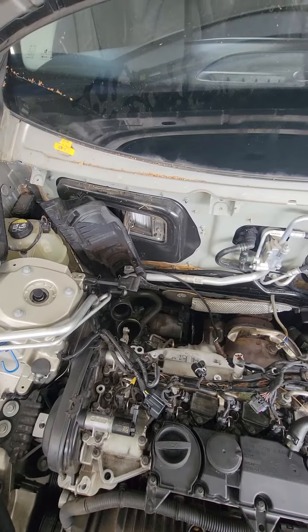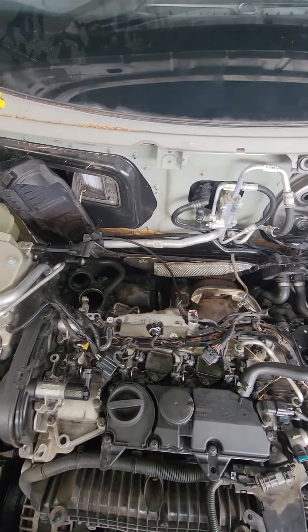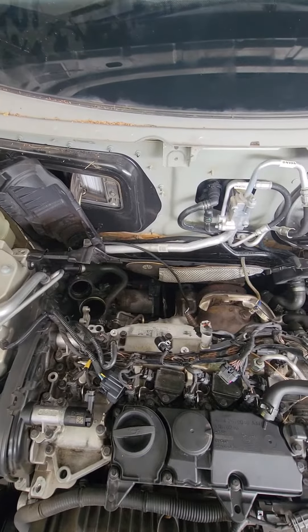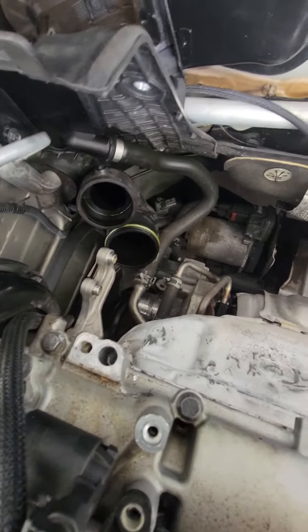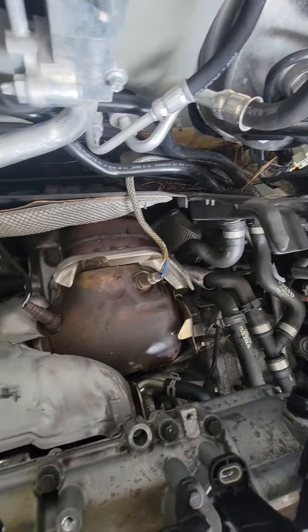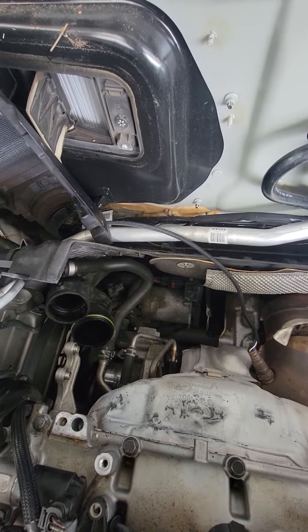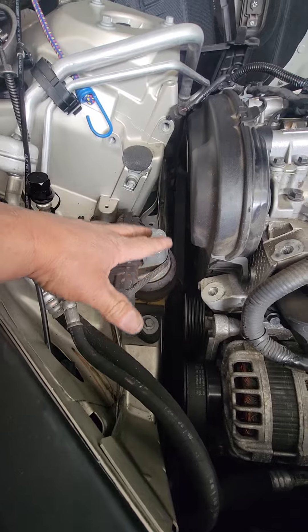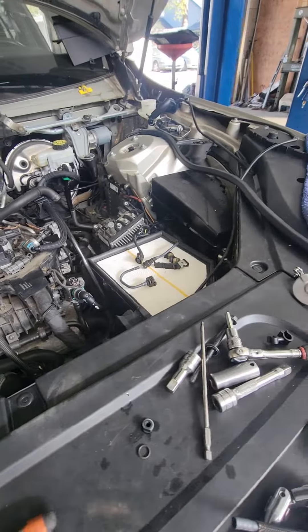This takes a little while. This is my first time on one of these cars and there's a lot of work. You need to be patient. You also have to loosen the bolt on the bottom too. You have to move the motor mount and drive the belt off — it's a lot of work.